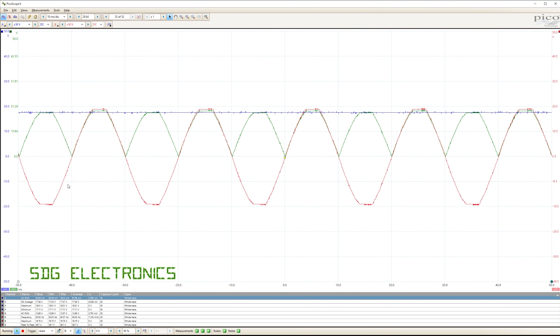Here are our waveforms for the standard bridge rectifier. In red is the output from our low voltage transformer with a peak of about 17.5 volts. In green I've added a math channel replicating what the rectified waveform would look like without the capacitor. With the capacitor in place, we're getting a very nice flat blue line between all the peaks — because there's no load on the output at the moment.